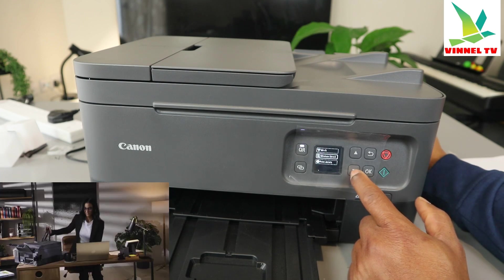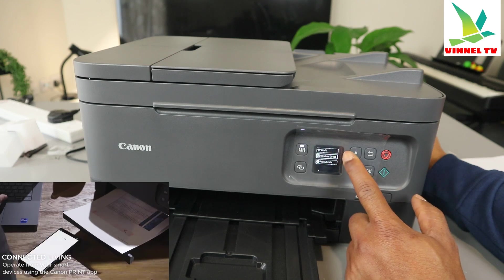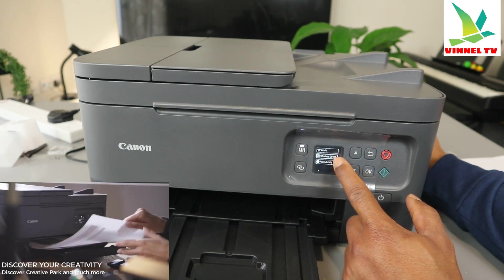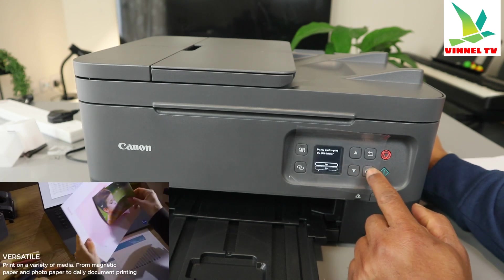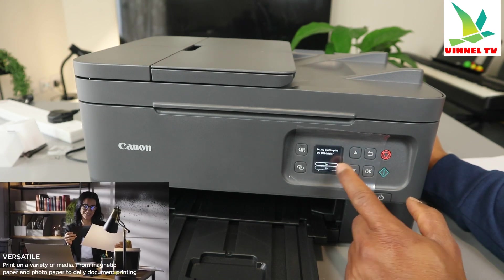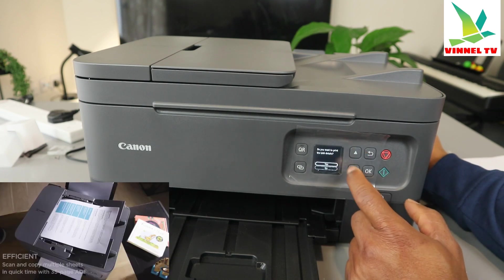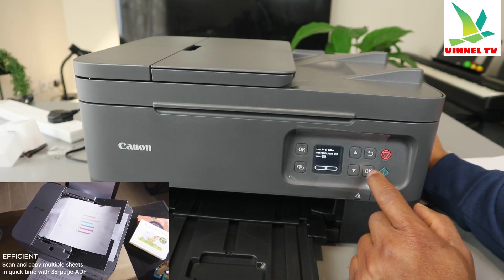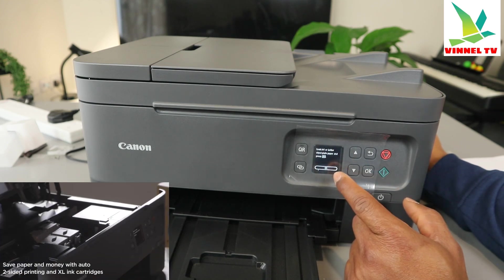To print details, scroll down and you can see Wi-Fi — it will show you that this printer is connected to the Wi-Fi network. If it's connected to Wi-Fi, you'll also see Wi-Fi Direct. Then scroll down to print details, select it, and press OK. It will ask: do you want to print LAN details? Use the up and down arrows to select yes, then press OK.